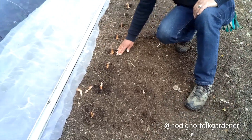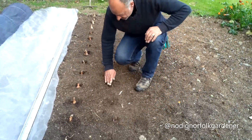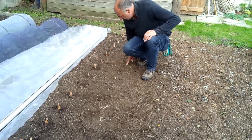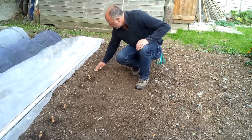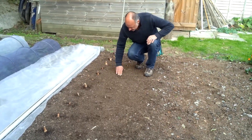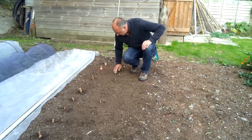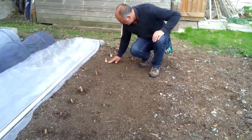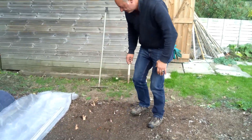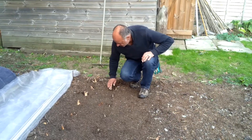Birds are very fond of pulling sets up — I guess from above they look like something to eat — so I shall cover these. I always like to plant my shallots at this time of year. A lot of people swear by planting them on the shortest day and harvesting them on the longest, but I find that by planting them now and nursing them through the winter, we get a slightly earlier crop and can harvest sometime in June rather than end of June or July.